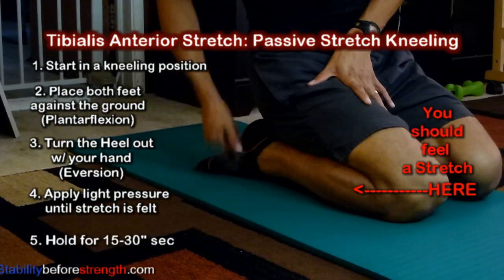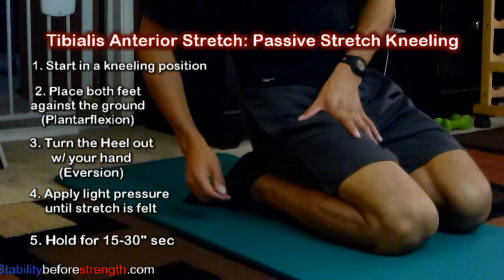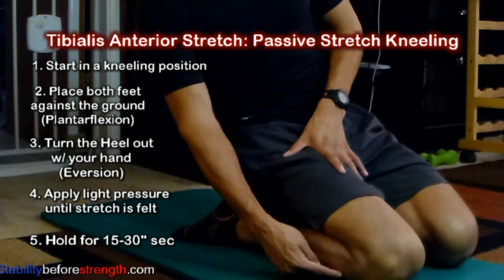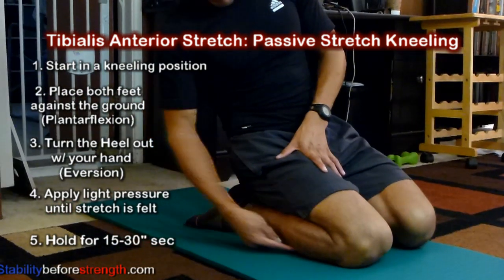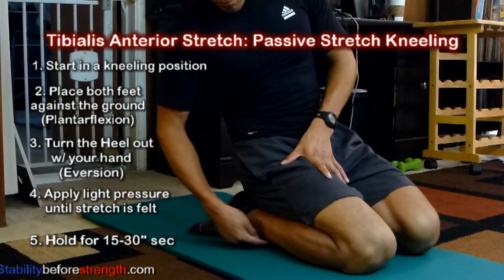Hold for 15 to 30 seconds. You should feel a stretch in the front part of your right or left shin, and try to compare the stretch on each leg. Which one is tighter? Spend more time stretching the tighter side.